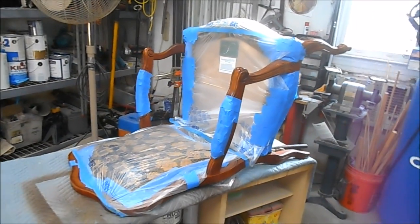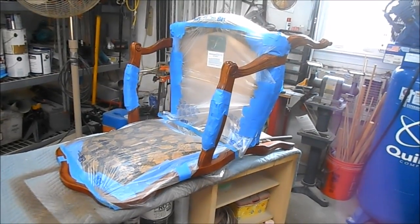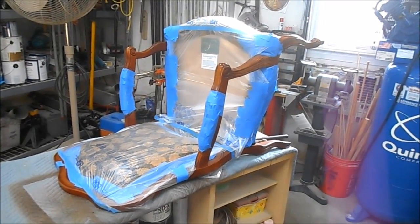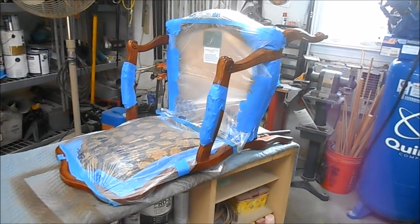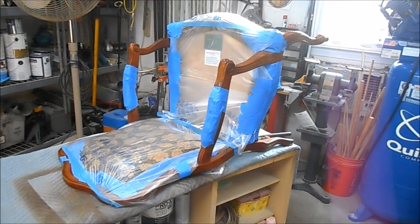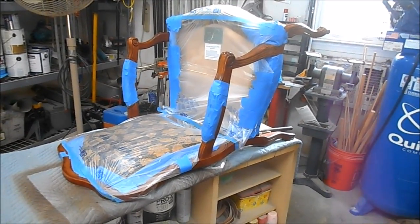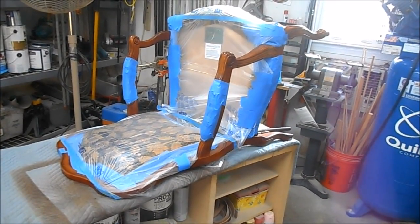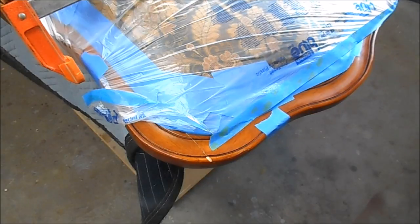It took a few minutes to cover with plastic and painters tape all of the upholstery. You will only make this mistake once if you don't cover upholstery before you get started — I promise you, you will drip something on it. All it takes is one little drop of mahogany stain, dye stain, epoxy, or even glue and you've got yourself a big problem. So protect your upholstery.